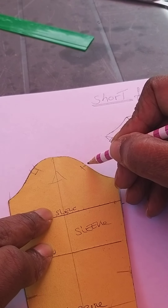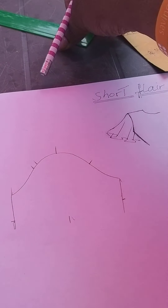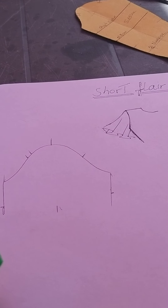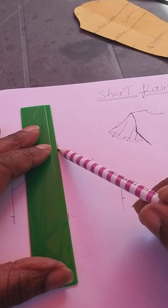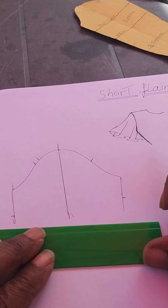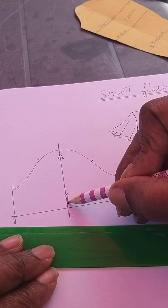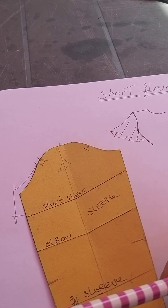We put in our balance mark as per usual, then put our grain line on, and connect our lines up. We can put the block to one side. After connecting the grain line, mark where you want the short sleeve to be on the grain line, and trace that off. That is the first step.